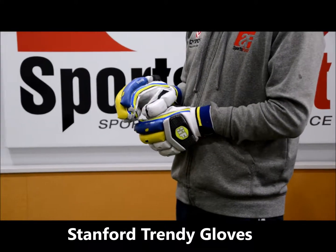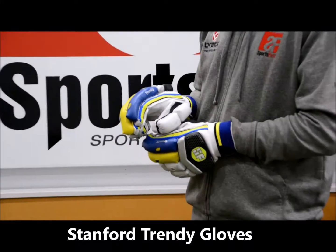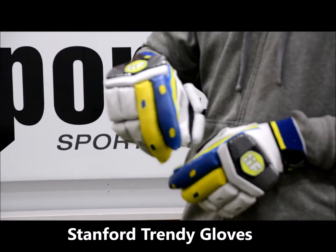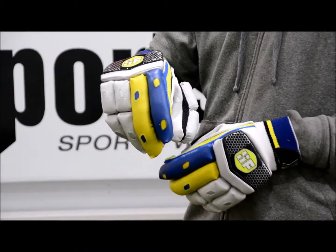Hi, welcome to Sportsverse TV. We're doing another review now for the Sanford Trendy Gloves — a middle of range glove. Sausage style there as well, so your fingers aren't going to get exposed to the ball when you hold the bat.